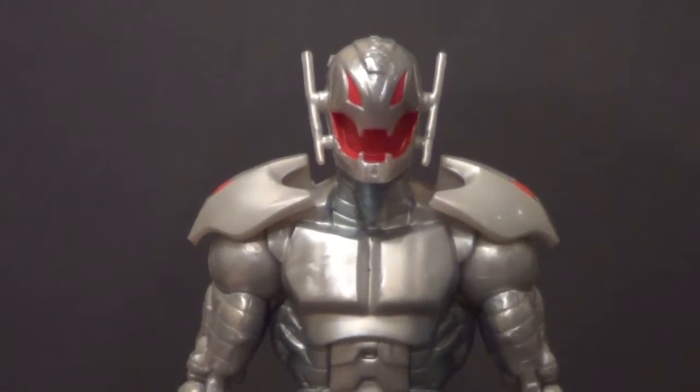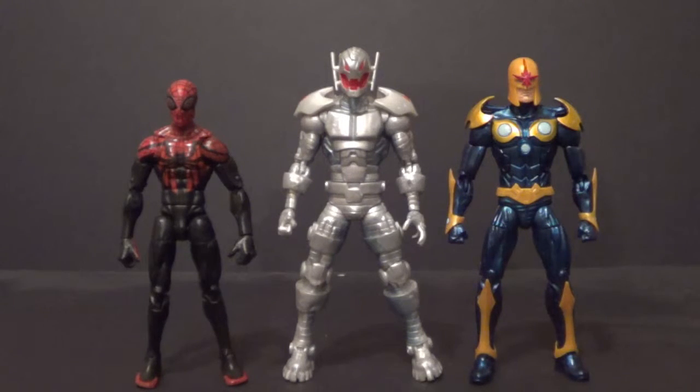Now let's get into some size comparisons. Here's Ultron alongside some of Hasbro's more recent Marvel Legends. On the left we have the Superior Spider-Man, and on the right, Nova — from the Amazing Spider-Man 2 and Guardians of the Galaxy waves. I think they actually scale pretty good. Ultron's a little taller than both, which is totally fine because he's just the dominating robot overlord. He's about as bulky as they are. I really like the scaling. So yeah, he's going to scale up well with your other Hasbro Marvel Legends.